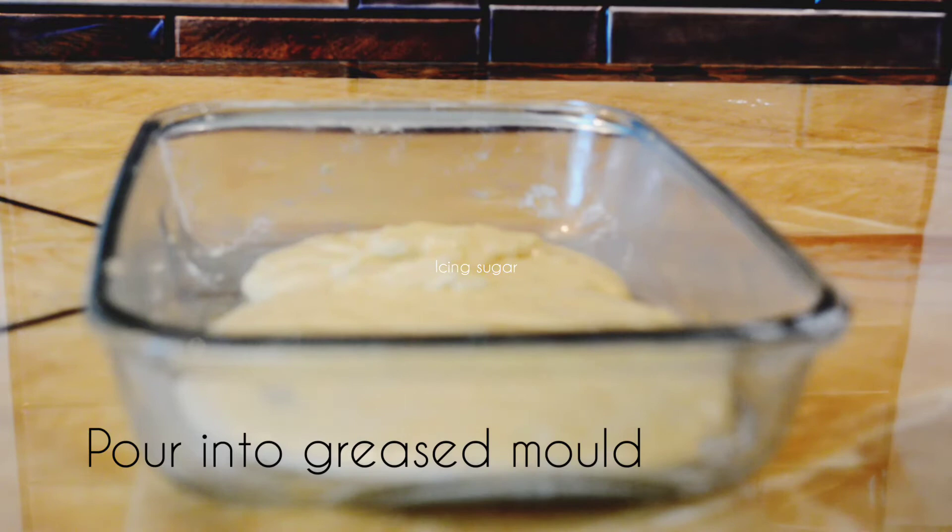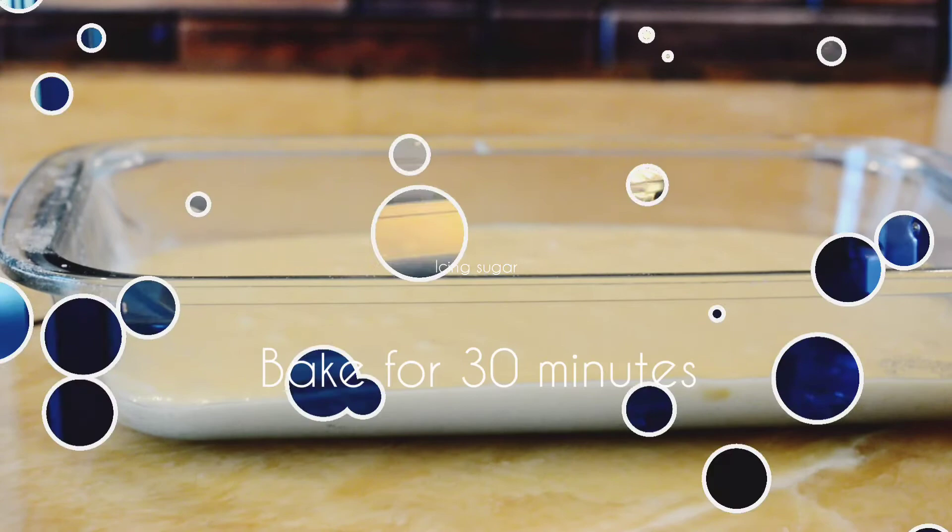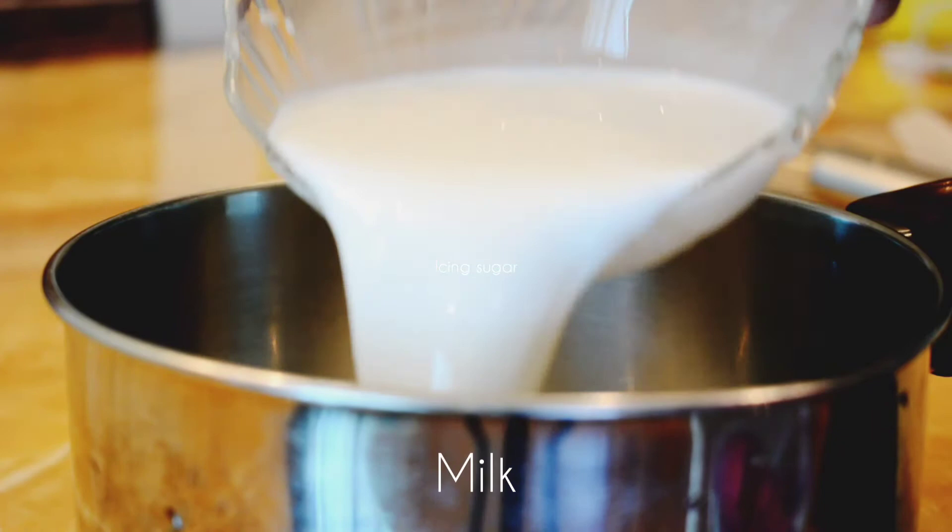This is a pudding tray greased with oil and flour. Pour in the batter and tap it to remove any air bubbles. Bake in a preheated oven for 30 minutes, or in a preheated kadai for 35 minutes, until a toothpick inserted into the cake comes out clean.